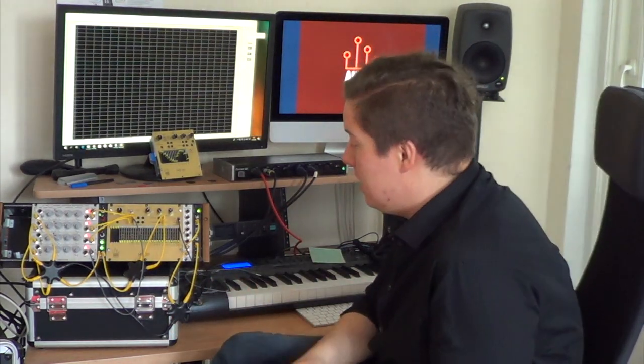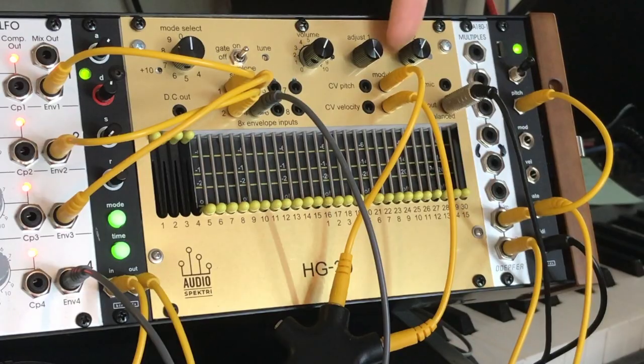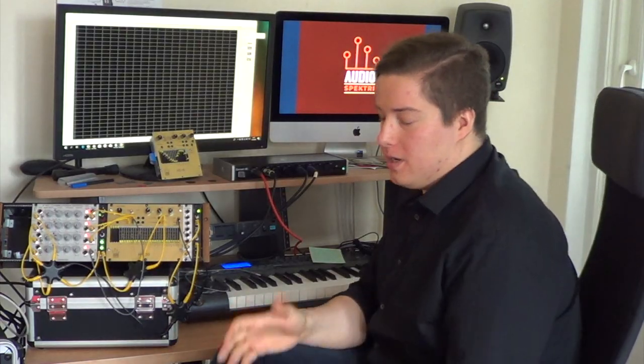You can control how that noise behaves with an external envelope generator hooked up to the modulation input. There's also a microphone input for the HG30's vocoder modes. We have four unique vocoder modes, but more on their functionality in their separate video. Remember to check out that YouTube channel.